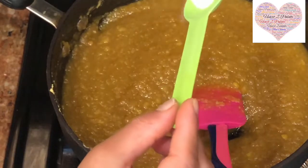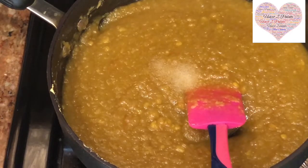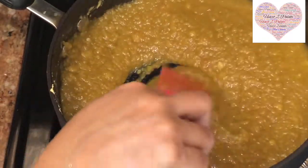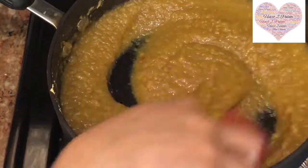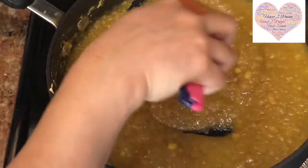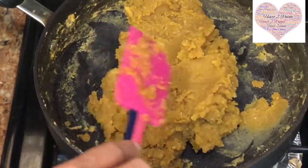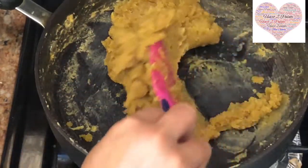Add a quarter teaspoon of salt to it. Whenever you're making sweets, make sure you add a little pinch of salt — it gives a nice flavor. The jaggery is almost melted now and has become liquidy. Keep stirring and don't let the dal stick to the bottom of the pan. It will take about 15-20 minutes to get it solidified again. After about 13 minutes of stirring, you can see it has come to a semi-solid stage.